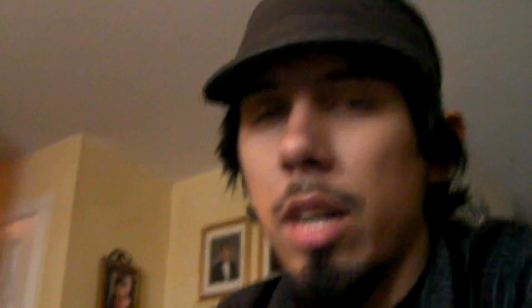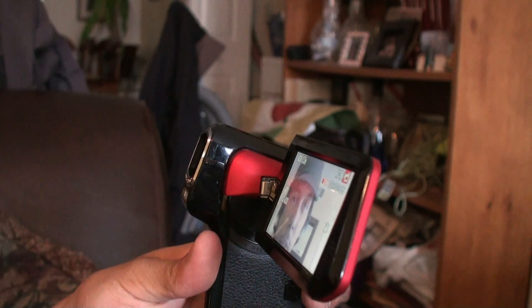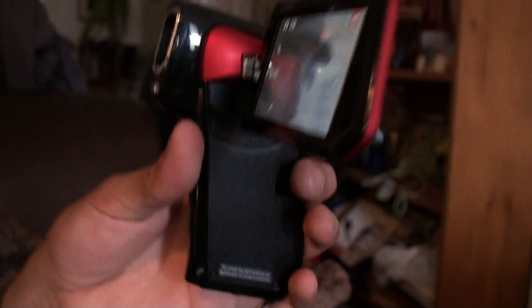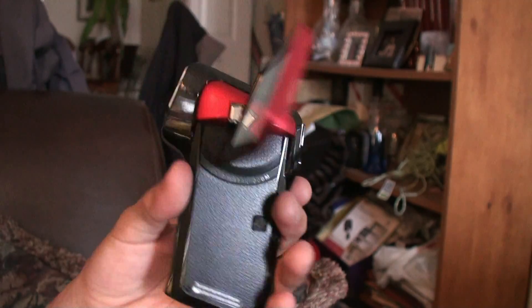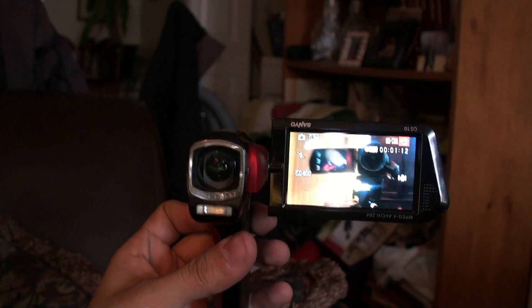The most common question is what cameras do I use? The camera I'm using now is actually the Sanyo Zacti CG10 — not Sony, Sanyo. This little guy right here. It's pretty cool. I think it films in 720p or 1080p — I can't remember — but I output it as 1080p and it works really well.